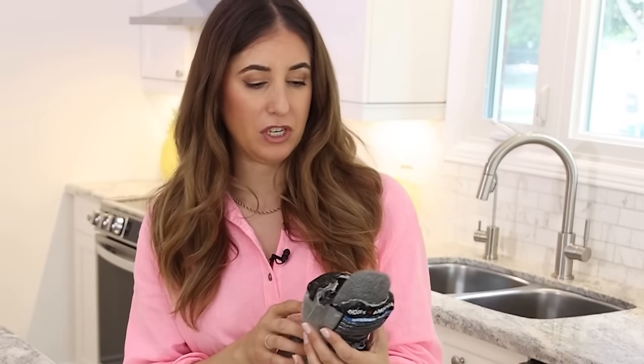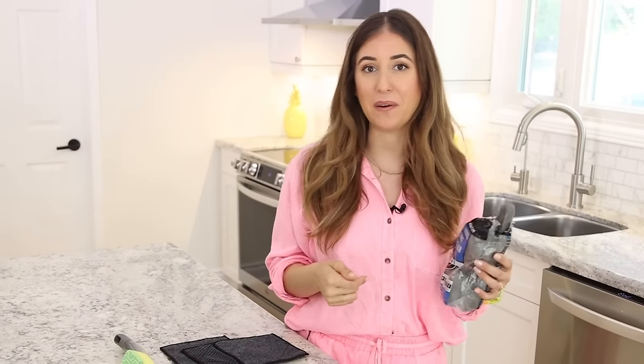Steel wool is essentially a spun metal version of shredded wheat, and it's a sleeper product — really great at cleaning a variety of surfaces. People have used it to clean glass shower panels or challenging stovetop areas. The most important things: use the super fine version, always use it when the surface is wet to avoid scratching, and protect your hands because it's metal and can poke you.